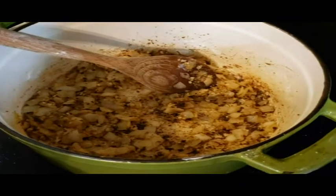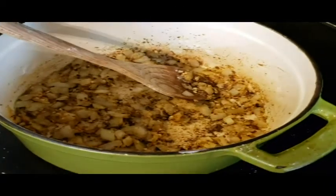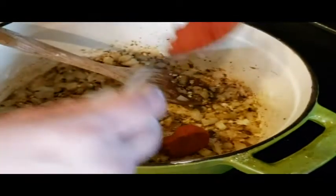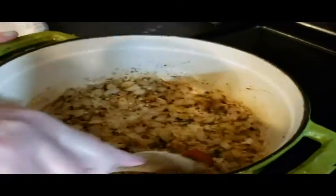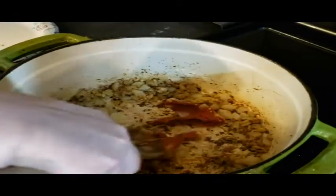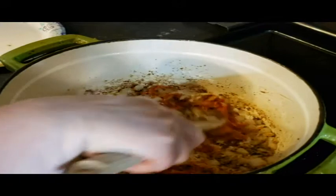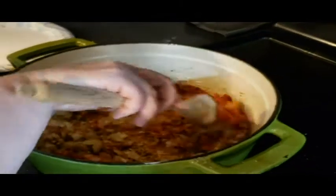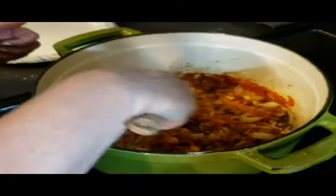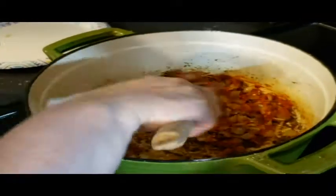Now I'm adding some tomato paste for depth of flavor and a little bit of acidity. They always say to cook your tomato paste a little bit to get the can taste out. We're gonna smush it around with all of this, and then it's time to deglaze and throw everything in. Then it's gonna sit and bubble for the next hour or two.